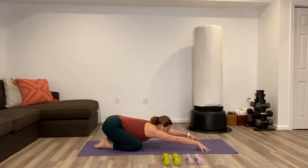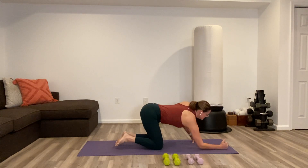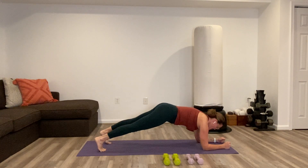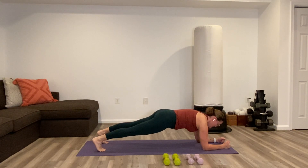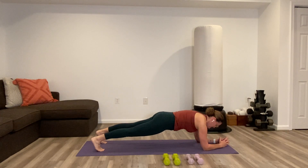Then stay back in child's pose, reach the arms out long in front. As you crawl back forward, set up on the forearms — forearm plank to get us heated up. Walk the feet back so knees are off the floor. Anytime we're holding plank pose, the knees could tap down or tap up to change the intensity. Keep the knees up here at the beginning, try to look past the fingers rather than flat down. Squeeze the glutes, lengthen the tailbone, tone the abdomen, keep the hips pretty flat.